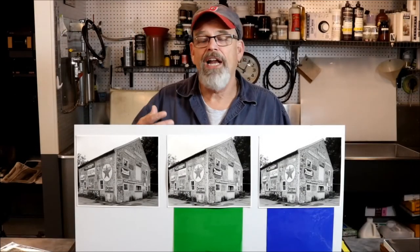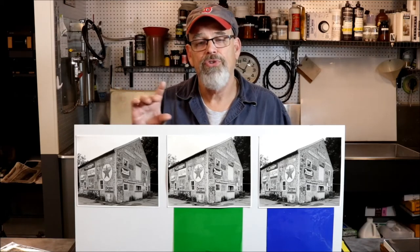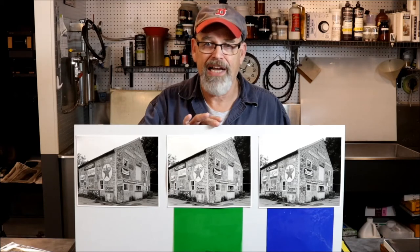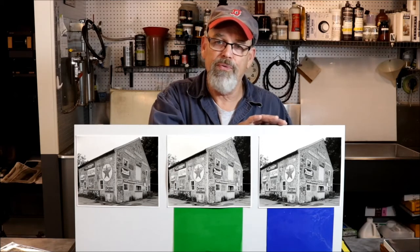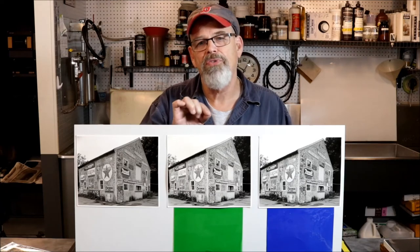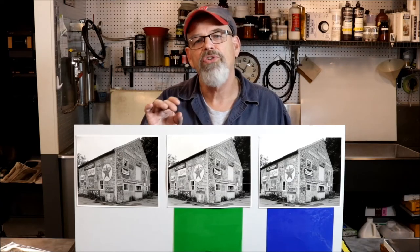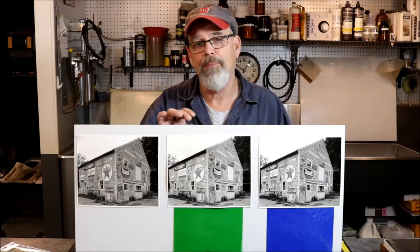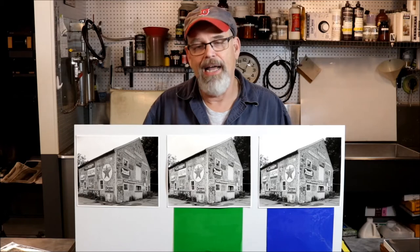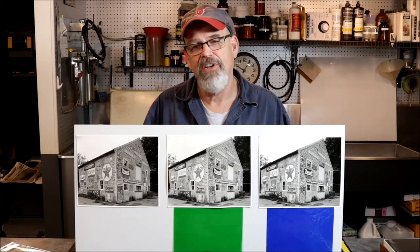Following that explanation, I'm going to take you over to the enlarger I use to affect flashing. I'm going to show you exactly how to test for a green flash and exactly how to test for a blue flash. At the end of this segment you're going to see all three of these images scanned so you can see the exact subtleties I'm talking about, which the video camera may not quite convey.